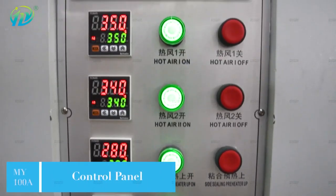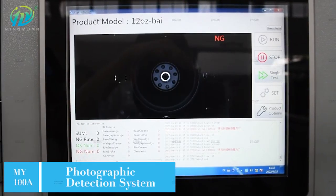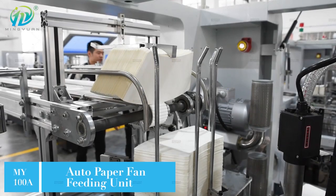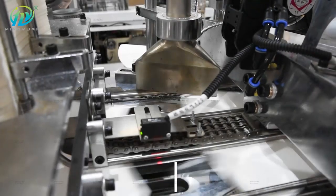MY100T high-speed paper cup machine speed is 120 pcs per minute, with two-turn plate, open cam design and gear transmission. It is equipped with an auto paper fan feeding unit and PLC control system.